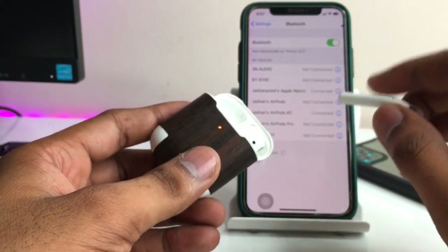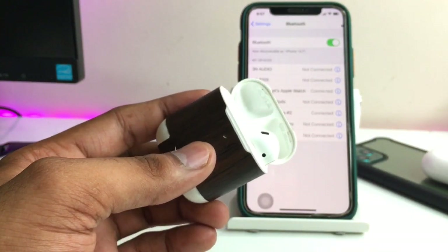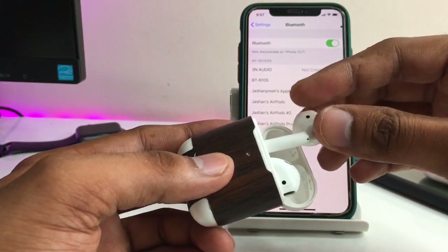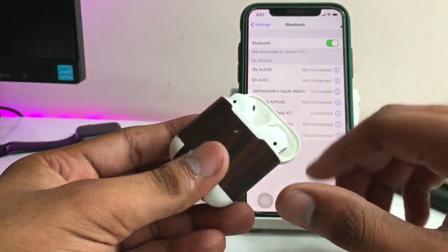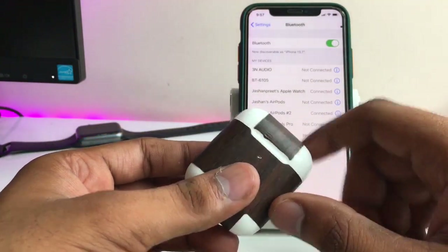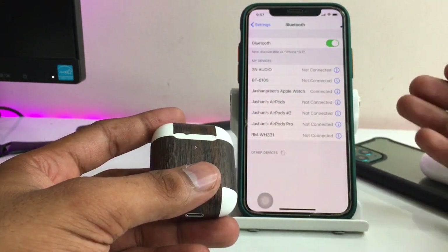After cleaning, try inserting your AirPods again and check that the light blinks when you place them in the case. You can see here — when I insert the left AirPod, the light turns on, which means the case has detected the AirPod and it is successfully connected to the charging points. Leave the AirPods charging for about half an hour and then try using them again — it should be fixed.